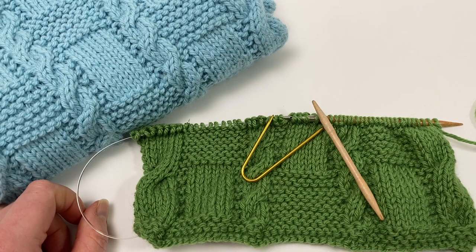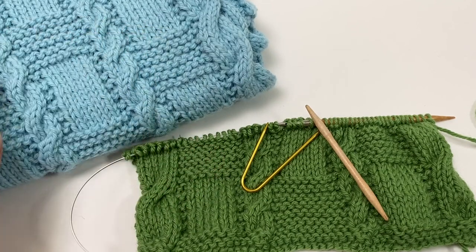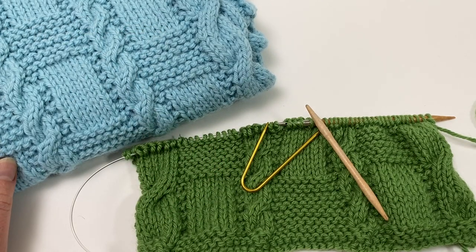Welcome to this Arnold Clifford Knitwear tutorial on working a 3 over 3 right cross with a cable needle. This video is part of our Something to Knit Together Winter Edition series and the cables are used in this lovely assembly scarf designed by Natalie Warner.